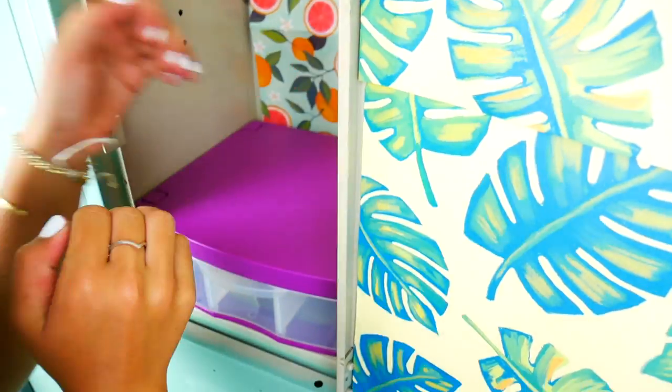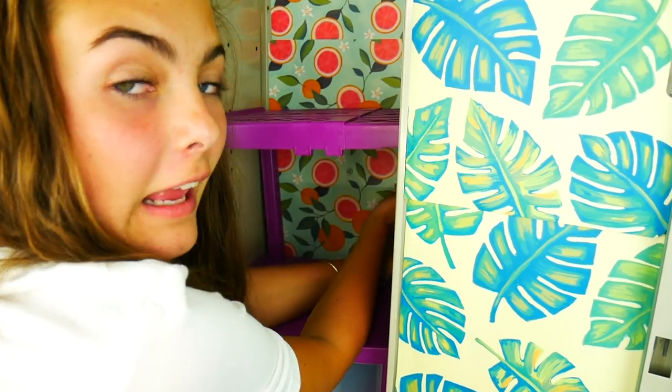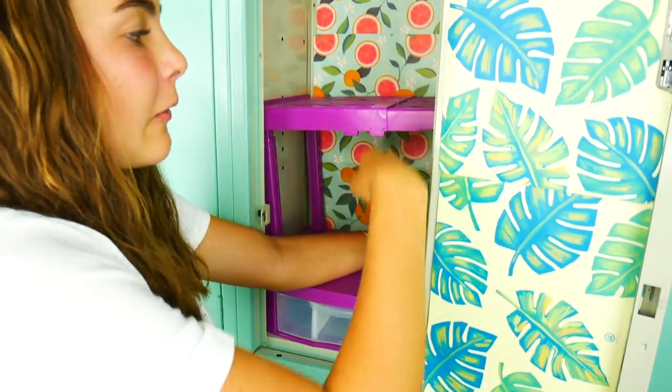I am dying, it's so cute, I love it! This shelf can go up and down so you can raise the legs so it's higher or shorter.